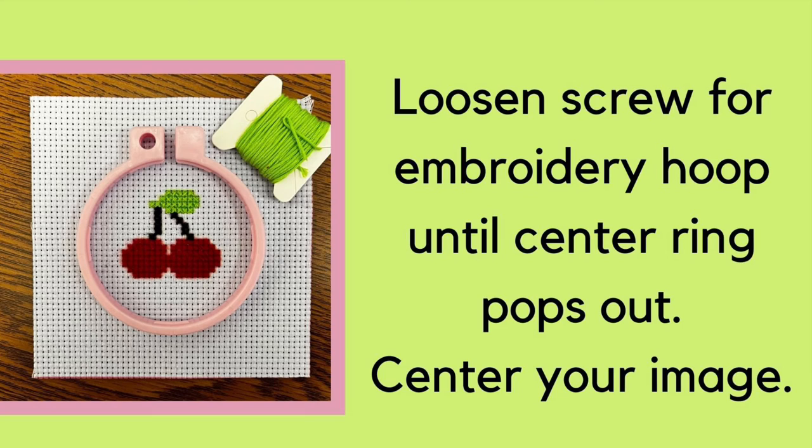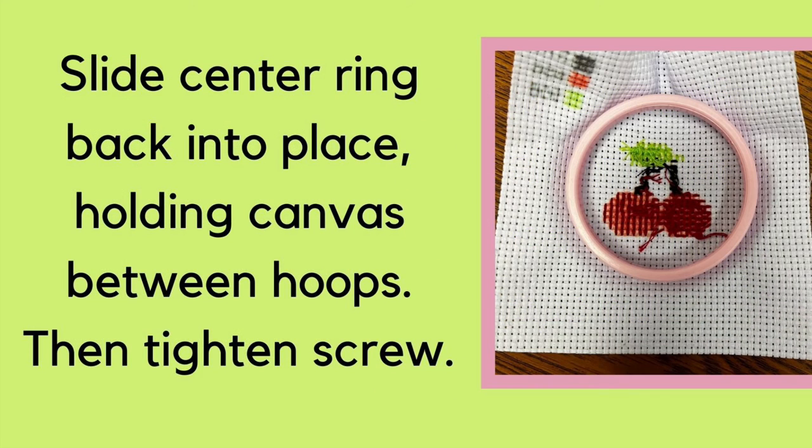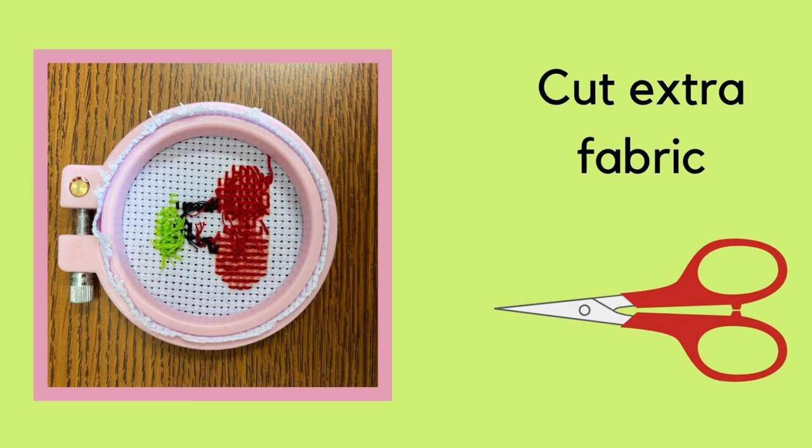When you have finished all of your colors you are ready to put your project in the embroidery hoop. Loosen the screw at the top until the center ring pops out — this may be easier if you leave the screw in and loosen it rather than take it out completely. Next center your image in the hoop. Slide the center ring back into place holding the canvas between the hoops, then tighten the screw. Once your fabric is stretched tight and your image is in the position you'd like, cut the extra fabric from the back of your project.